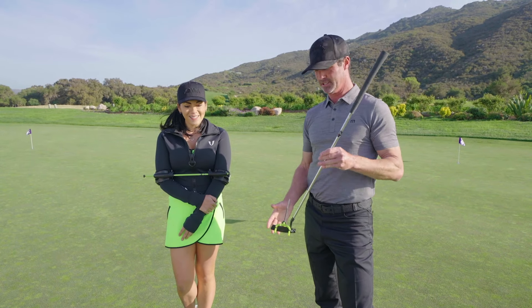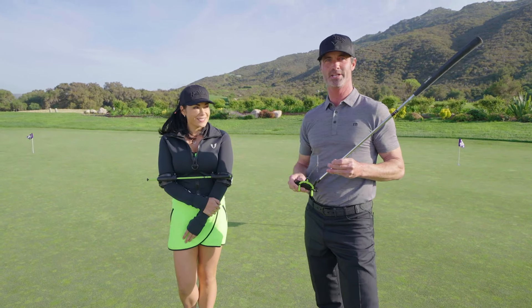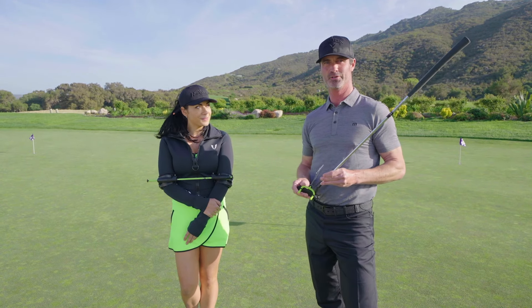If you want to be a putting pro like Eileen, you can pick up these tools at swingtrainer.com. You'll be putting true in no time.